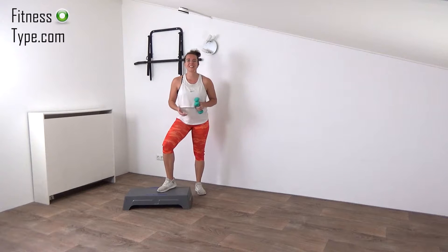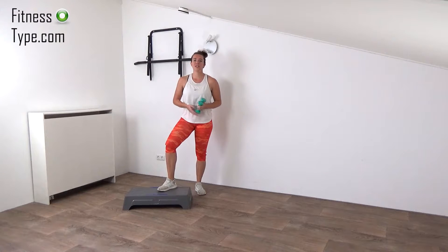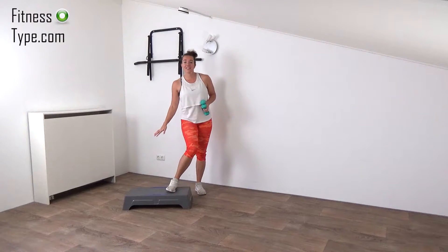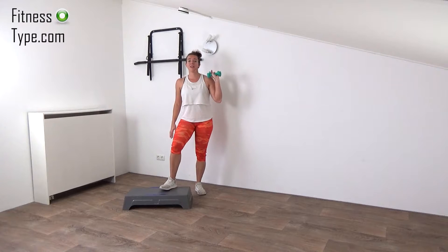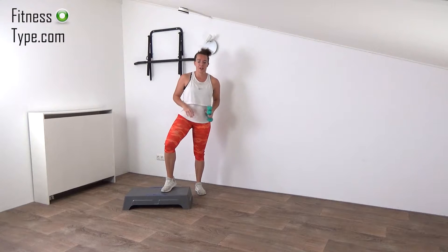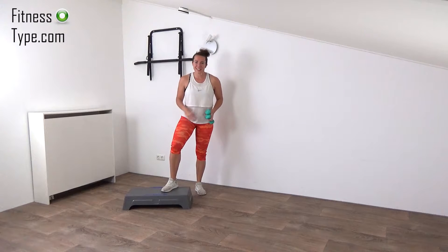Hi, welcome to a new workout! Today we're going to do a toning steps cardio workout. What you need is an exercise step and a pair of light weights. If you don't have a step, you can do this workout without it. So get ready and let's go!